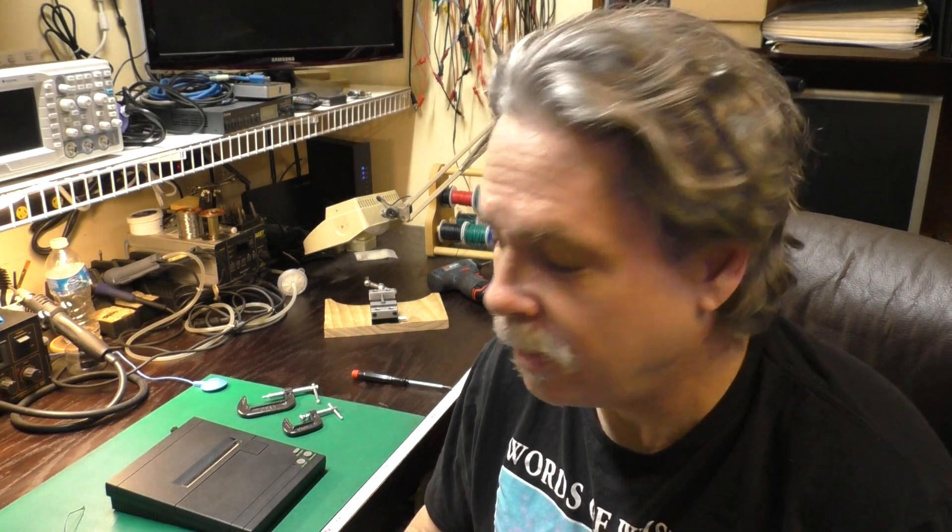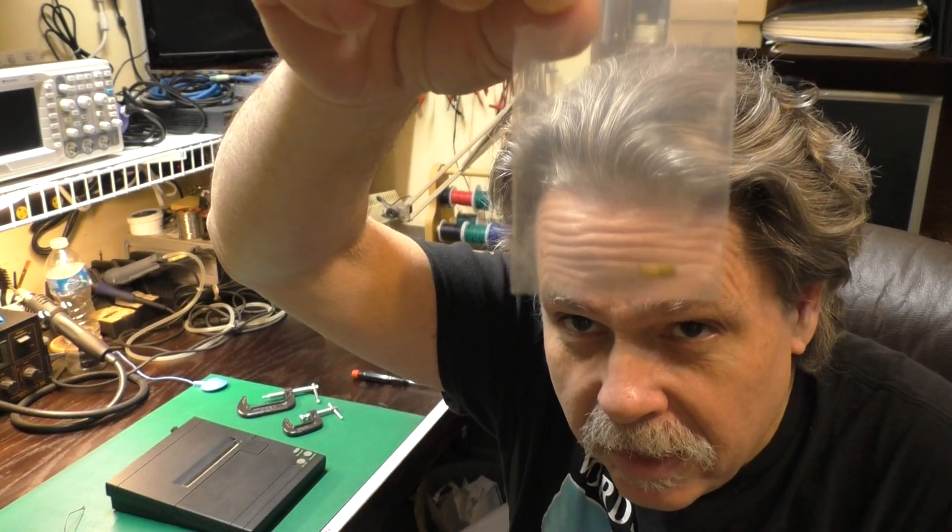Hi, this is Jeff from the Ozark Mountains — that's in Missouri, in the USA. I am very, very excited today. Yesterday, I got a package that contained a bunch of these.